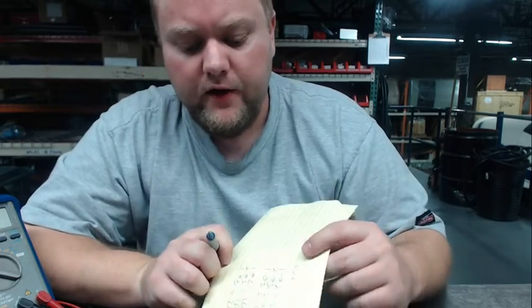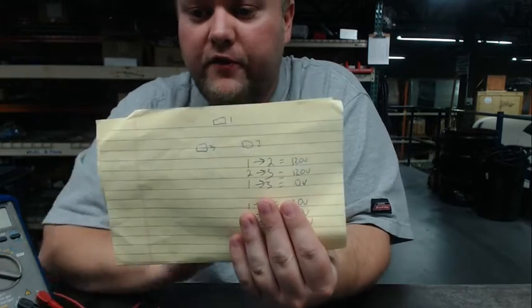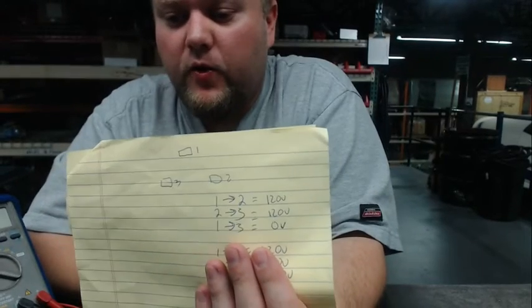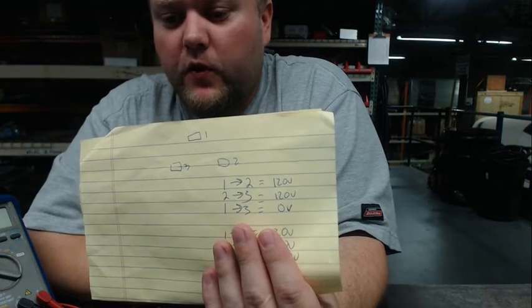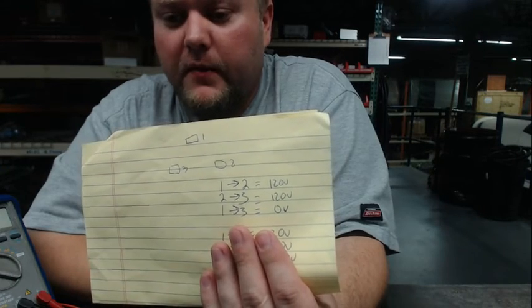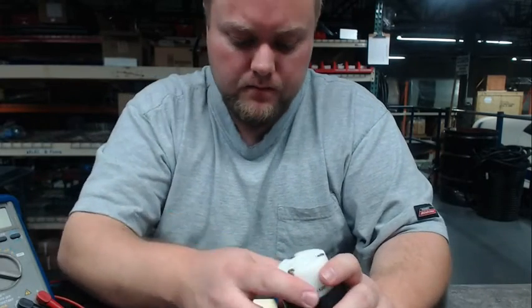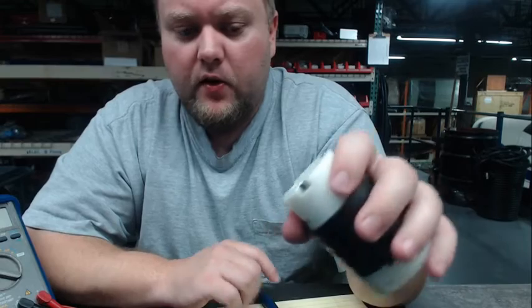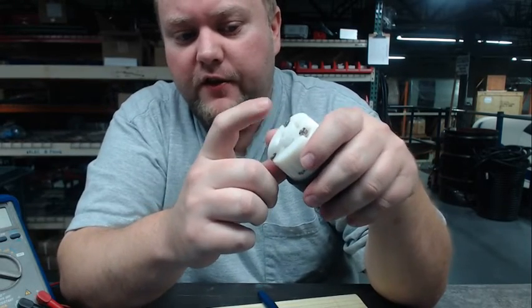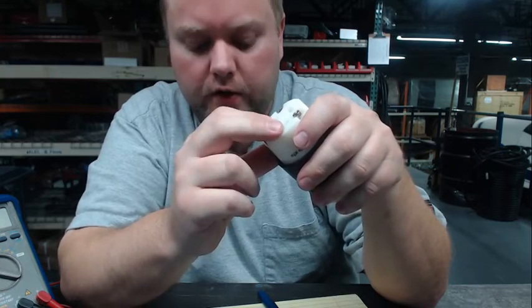If we assume that was not the case — that our first outcome was correct, that we got 120 volts on two of the combinations and 0 volts on the third — then we have the correct voltage. Now what we need to figure out is which of these pins is the hot wire, and which of the other two are neutral and ground.